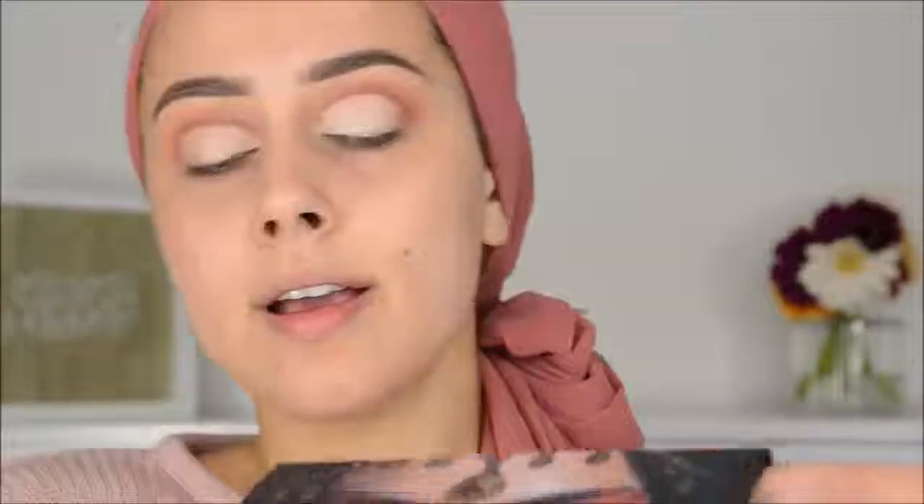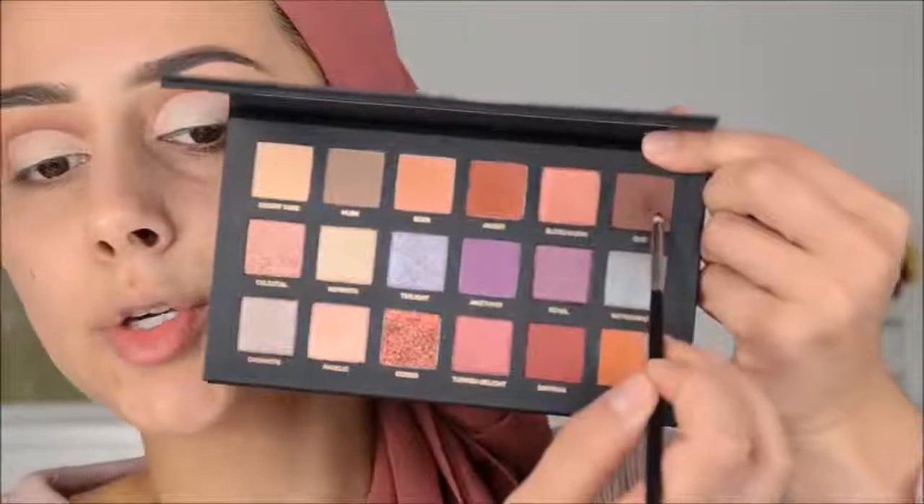I'm going to use the cream color in white from NYX to clean up the lid with this. Then I'm going back in with the color Oud and with this small Morphe M515 brush to deepen the crease a little bit more.